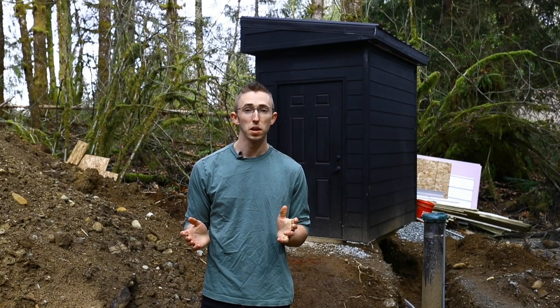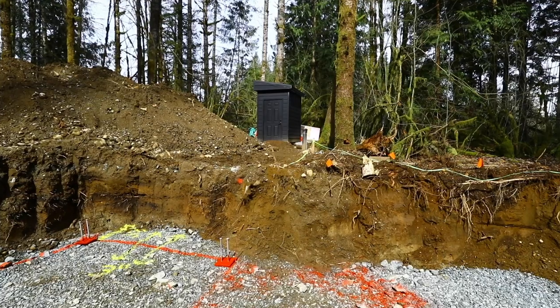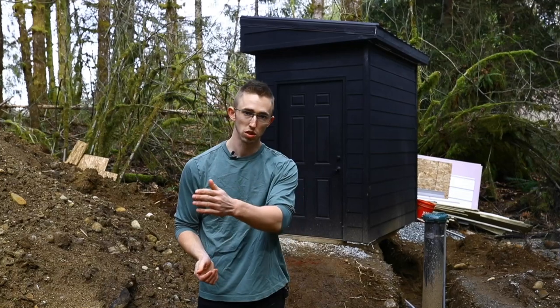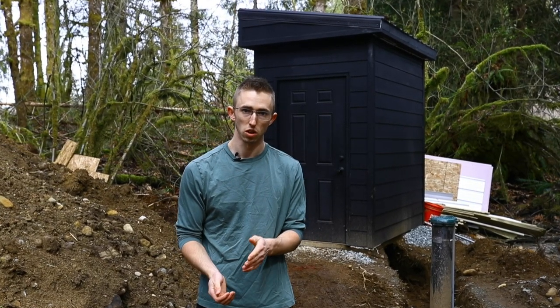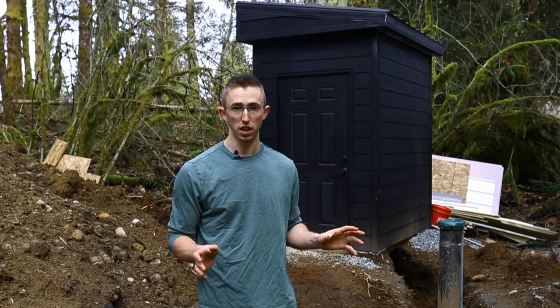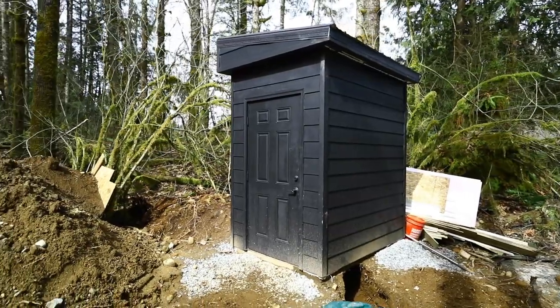The location I ended up with for the pump house is about 30 feet away from the home. The reason I kept it that close is I didn't want long runs of electrical or plumbing having to run all the way through the woods to get to the home. Navigating all these trees in the forest has been such a pain. I figured painting it black makes it blend in with the forest so you don't even really see it.